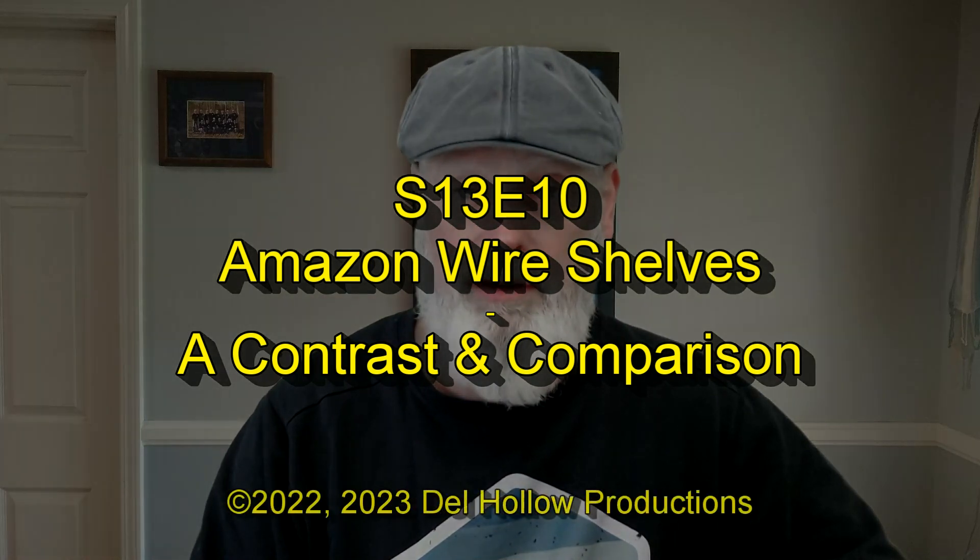Well, hello everyone. Today I'm going to attach a review of some wire shelving, two specific brands bought on Amazon. They're similar. I did find some differences in them — one I wasn't really expecting, but it'll show up for you. The other thing was because they're different purposes, they're slightly different units. And if you're looking at just general purpose wire shelves on Amazon, there's a whole bunch of them at different prices. So let's get started.